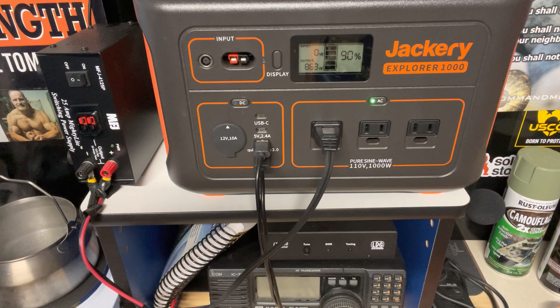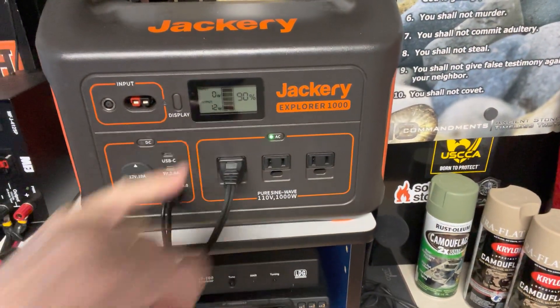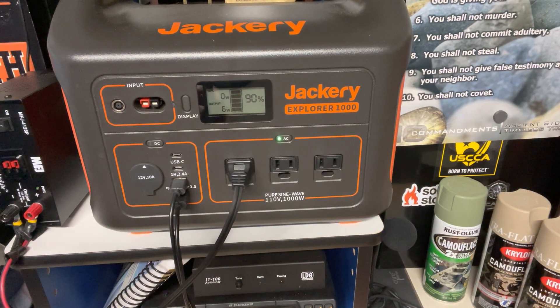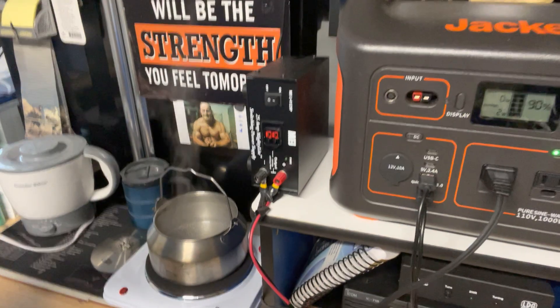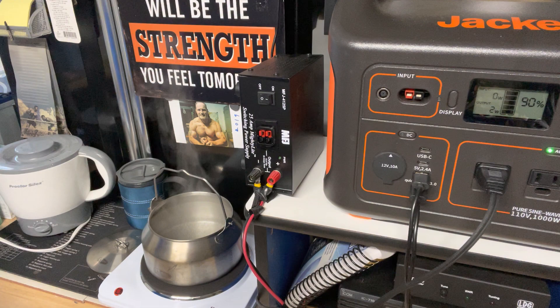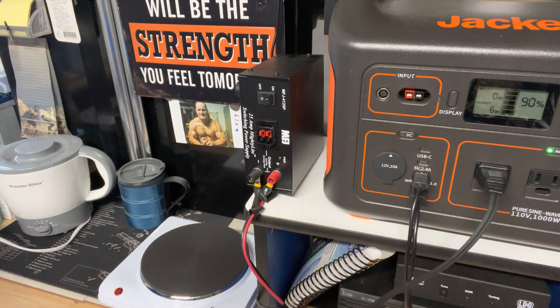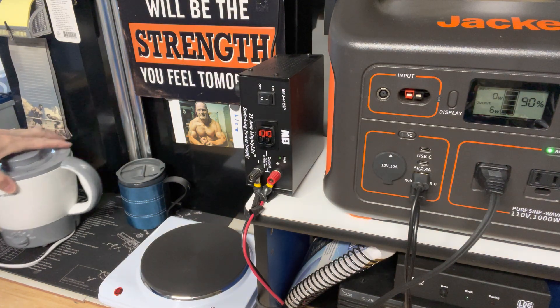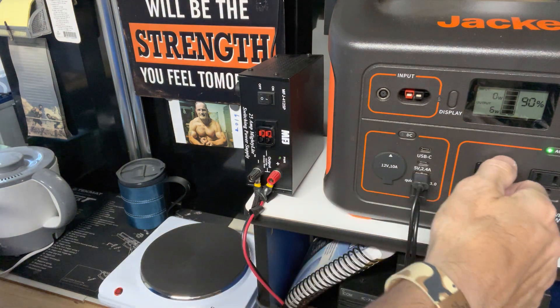So let's shut this off. We just shut it — you can see the wattage go down on the Jackery. The fan kicked off. You could hear the water boiling. This does work — it's a successful test. So let's get this off here. Put the lid on and set it aside. Let's start up our Proctor Silex teapot, or water boiling pot. We'll unplug the skillet.